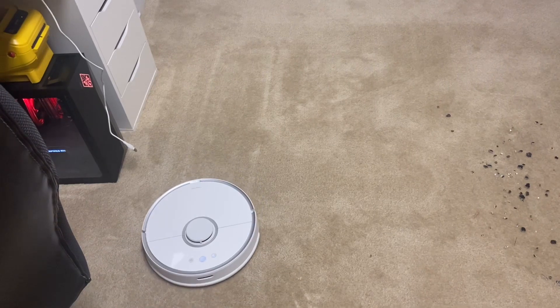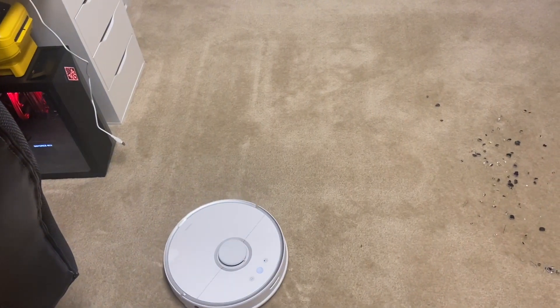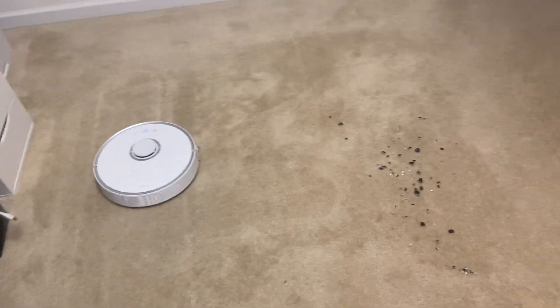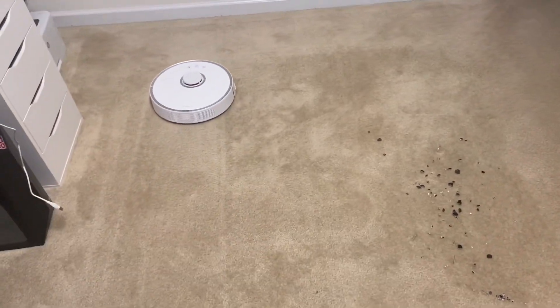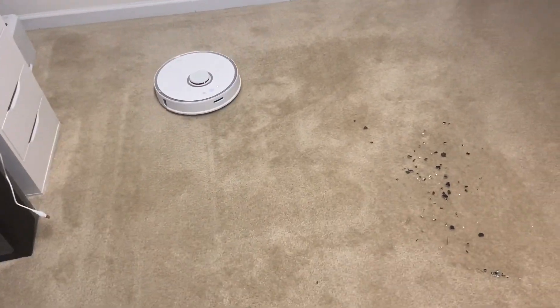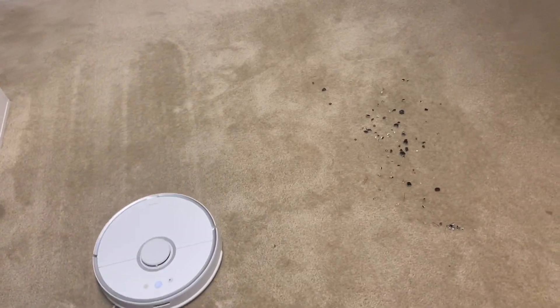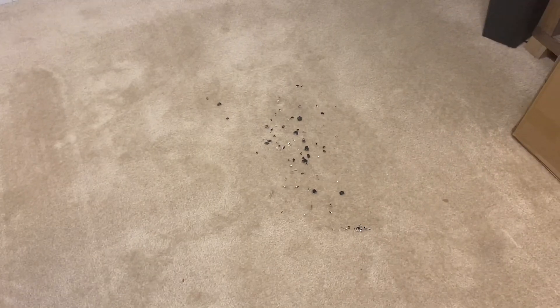I believe this is on just the normal medium suction power — there's a high and then a max as well. For some reason it doesn't pick it all up; maybe I'll throw it on max and see if that helps. I think it'll pick it up just fine, maybe not all of it because it's so concentrated right there.